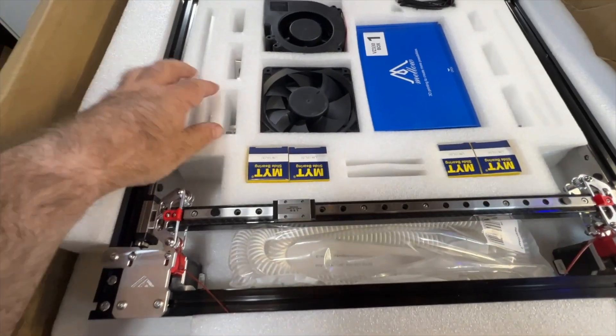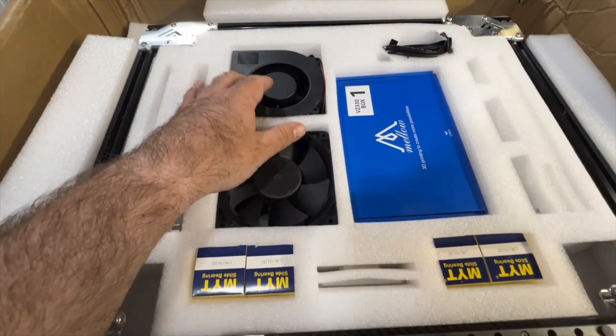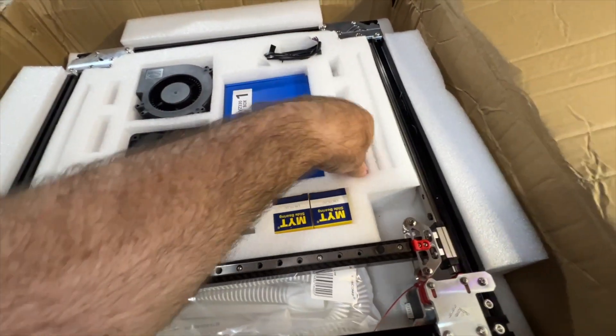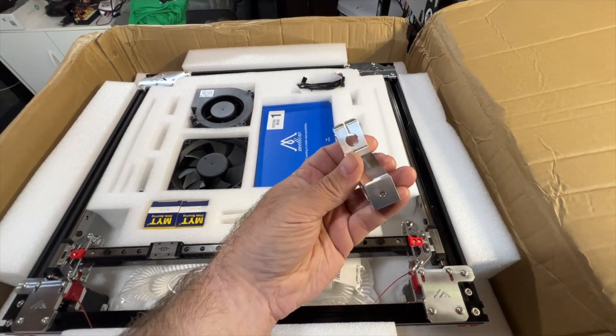You can see everything's packed in here really nice and tight. And these huge massive fans. There's also this box. Looks like it's a motor cable probably for that motor. And we've got some other CNC parts. Wow, the quality of this is amazing.